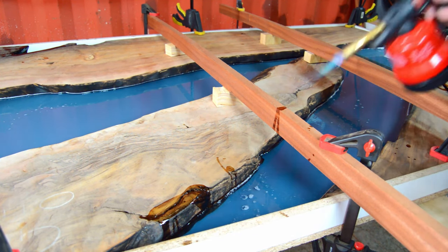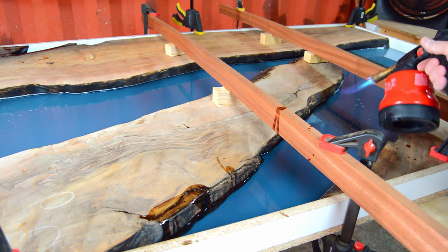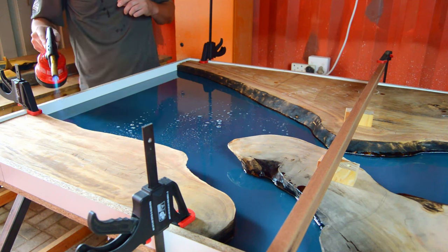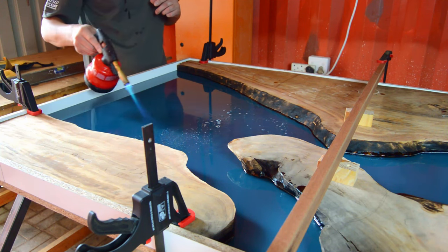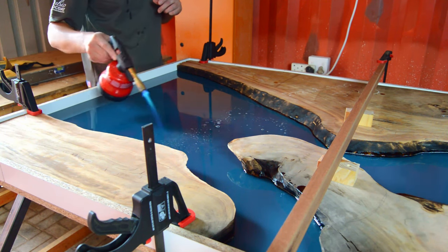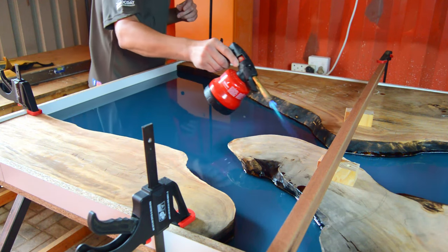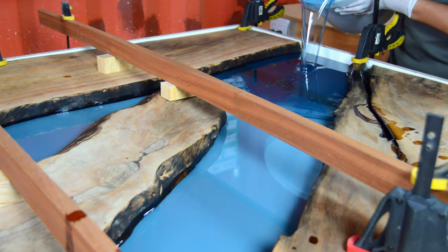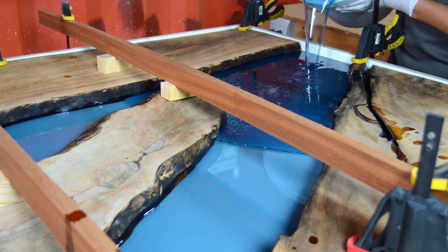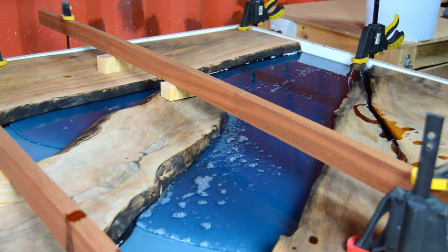Step nine: removing bubbles. There are a few methods. You can use a combustion chamber to remove basically all bubbles from your mixed batch before pouring — we don't use one yet but may invest later. We make sure our epoxy is sitting at around 22 to 27 degrees before pouring, which helps most air bubbles rise up. You can then pop them with a gas flame gun or heat gun, always keeping the flame moving and never applying too much heat to one section.